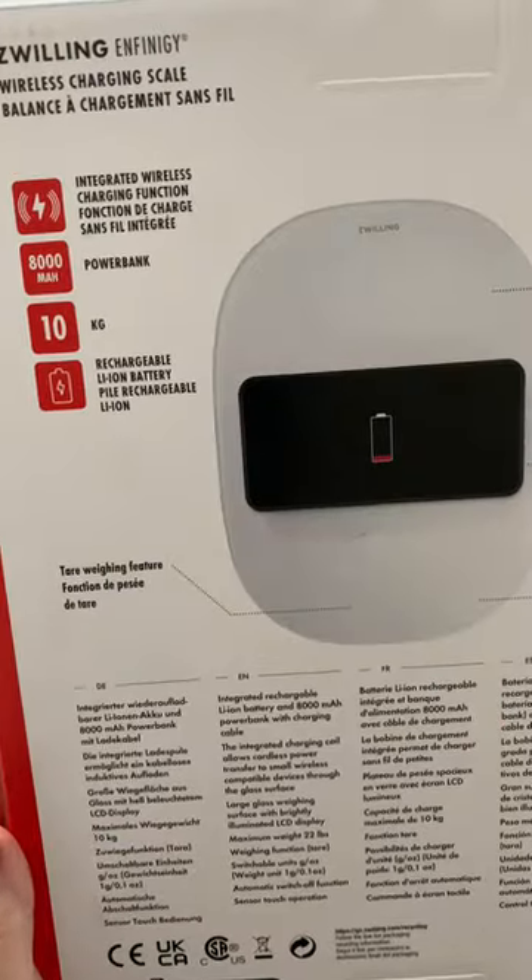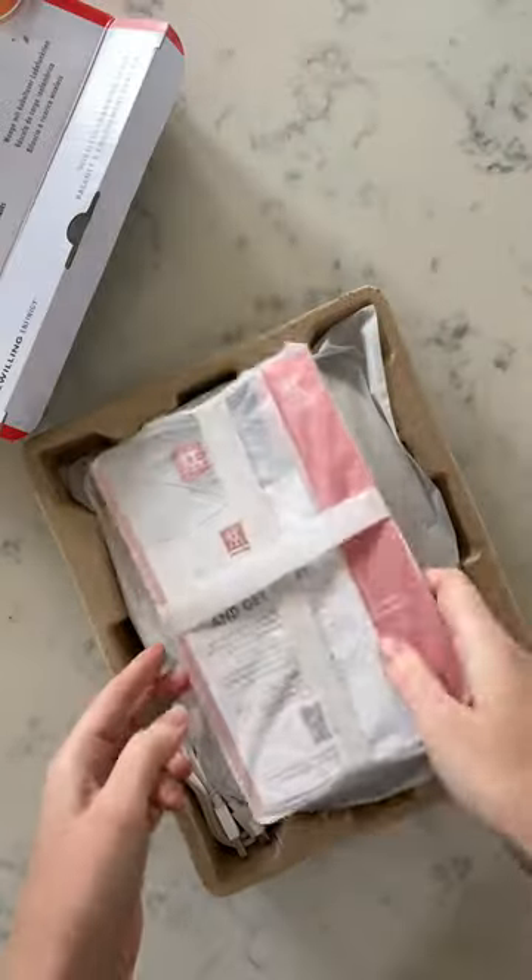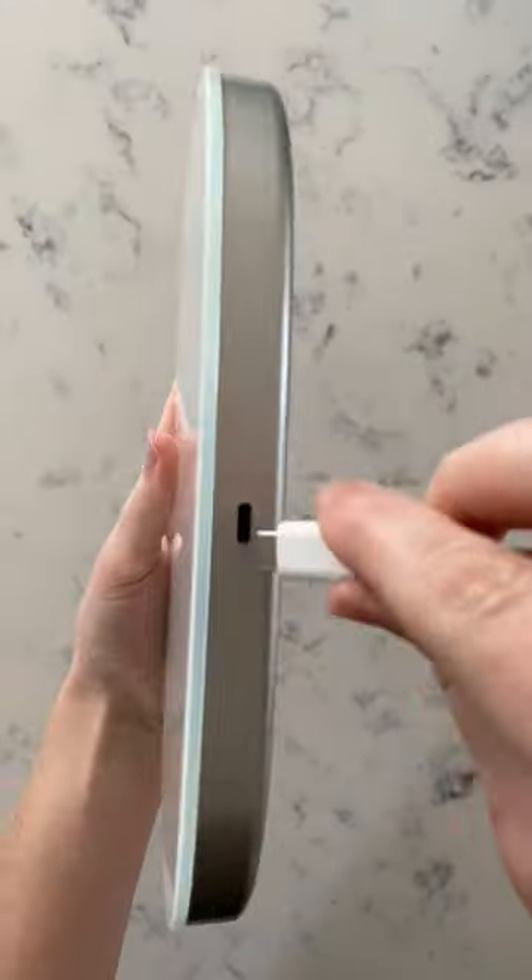There's a lot to love about our wireless charging scale. It features a built-in rechargeable battery, which means no nasty surprises in the middle of a cooking project. It's designed to be sleek and minimal, with a surface that only lights up when it's in use.